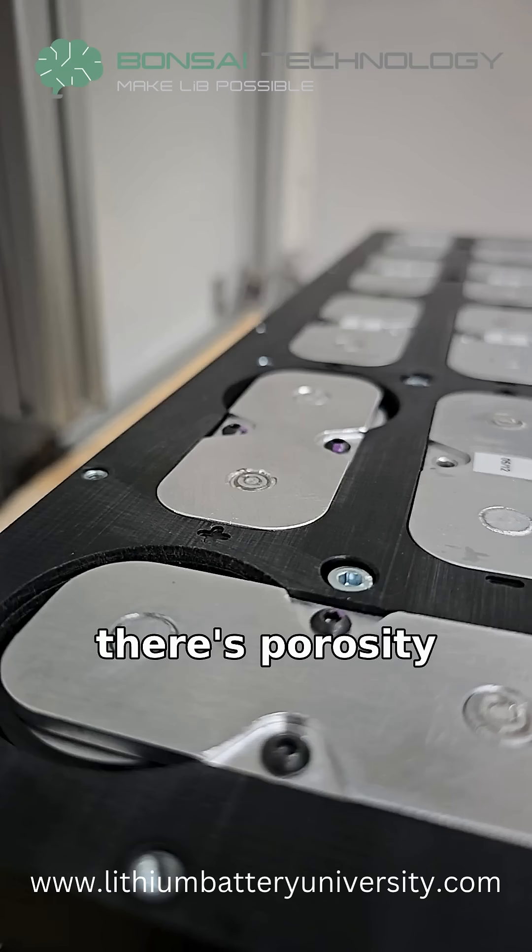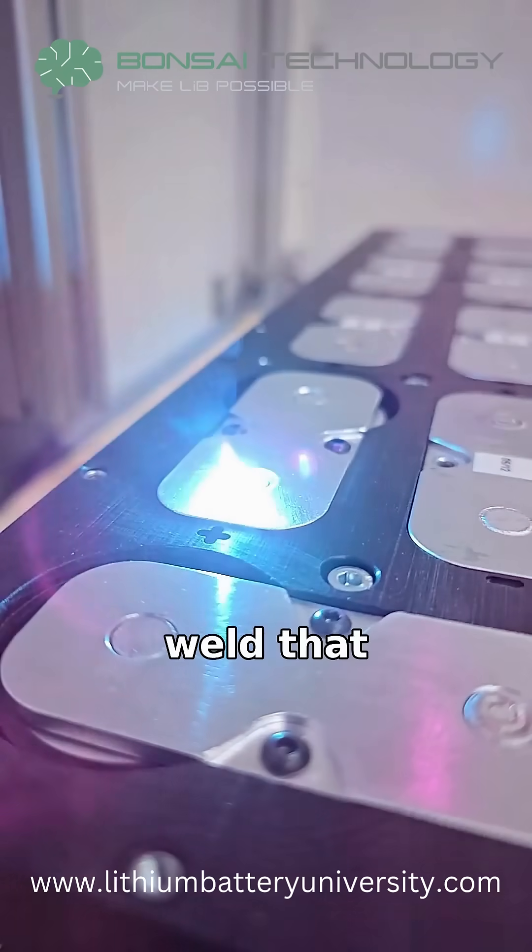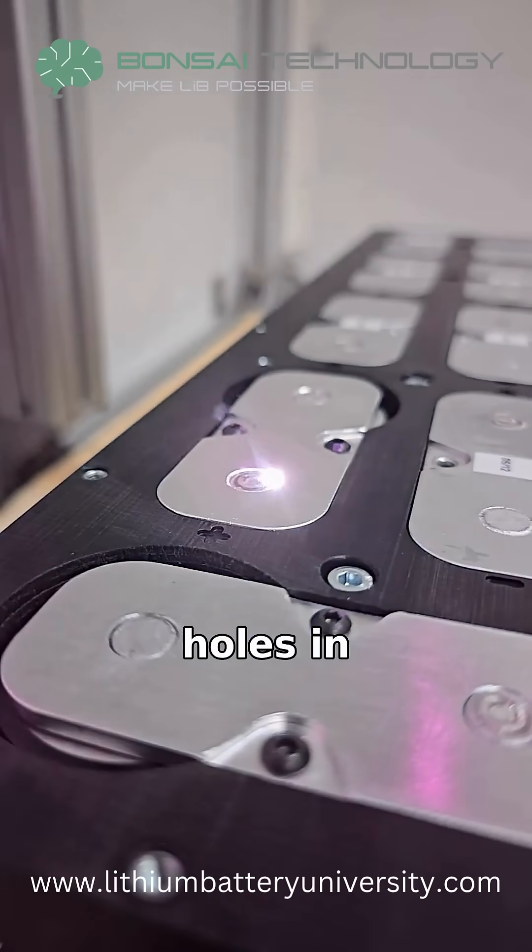Then there's porosity — tiny air bubbles trapped in the weld that weaken it, almost like holes in Swiss cheese.